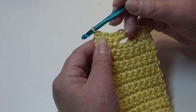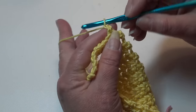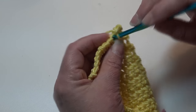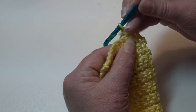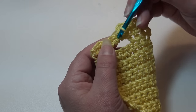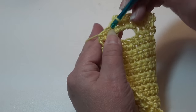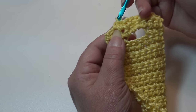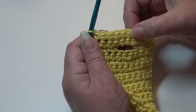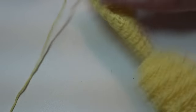For row 56, chain one, turn your work, and work one single crochet in each stitch across, skipping the beginning chain one. When you get to the end you should have a total of nine single crochet stitches. Now it's optional whether you add a finishing border around your towel — I think it adds a nice look, but it's up to you.